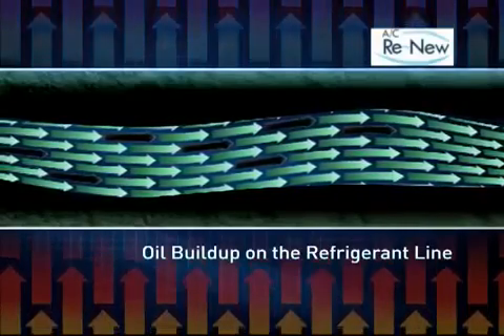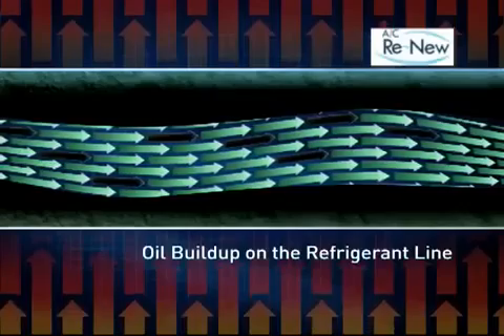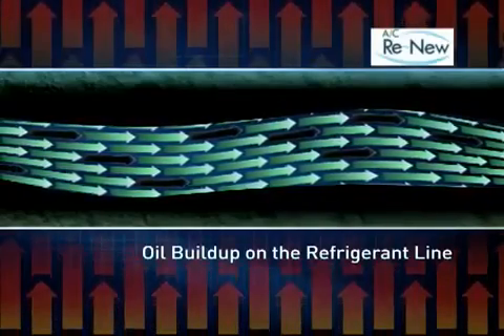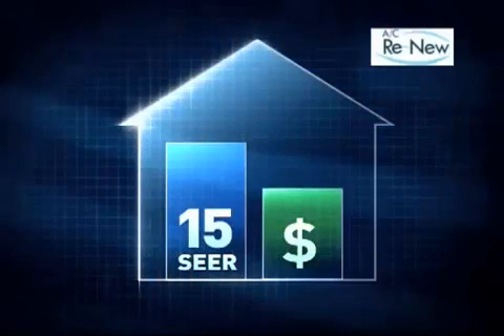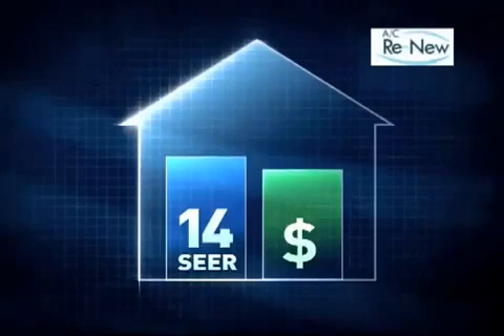As the oil builds up in the line, the refrigerant can no longer absorb the same amount of heat from the air, as there is a barrier. As a result, the air conditioner cannot cool the house as efficiently, leaving you hotter. Furthermore, because the air conditioner has to run more to provide the same amount of cooling, you will consume more electricity and have higher electric bills.